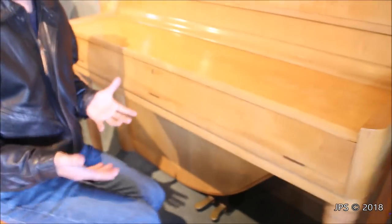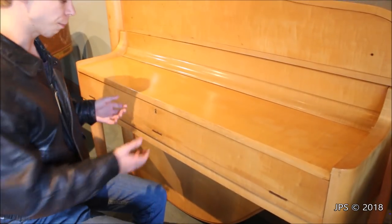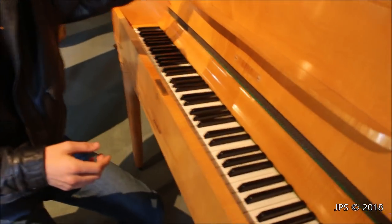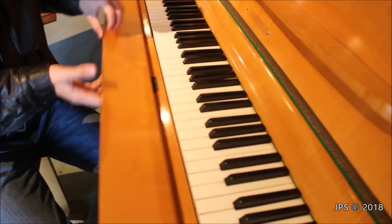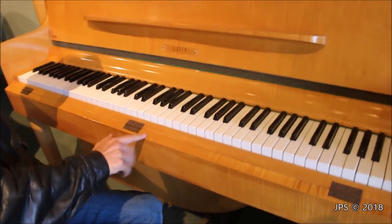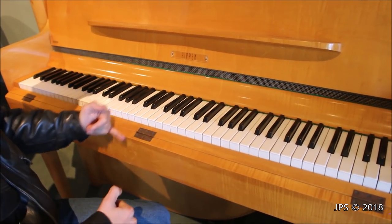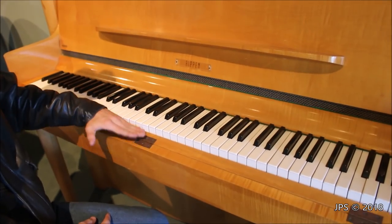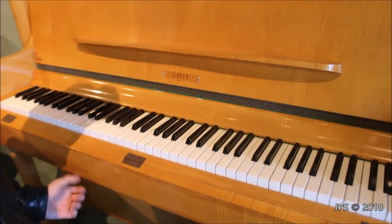Something else interesting about this piano — not only is the aesthetic odd, but the way the fallboard opens as well. It's a two-piece operation: you open this up, and that is your music rest as well as the area where the logo is, and then this part just kind of folds down right here. It's slanted, which is very unusual — normally on a piano this area is flat and level, but in this case it's not. It's very interesting.